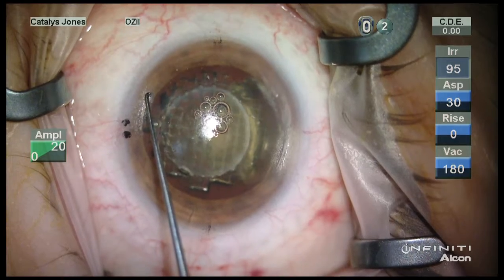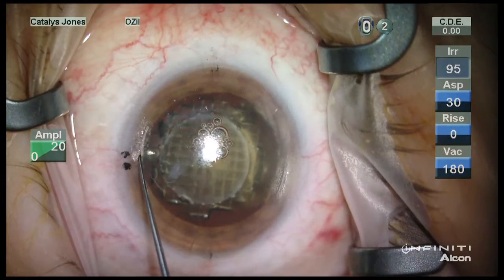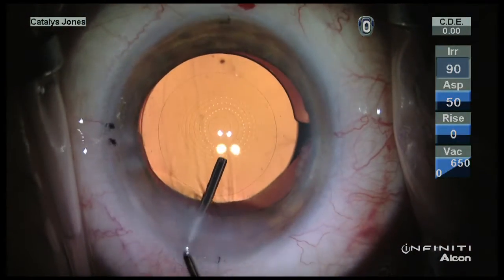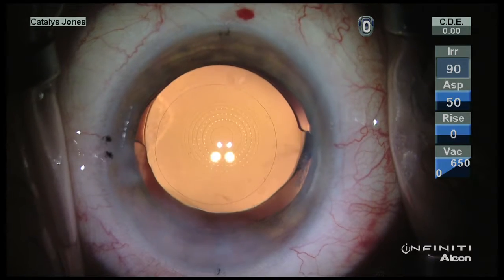And they are located here with the Sinskey and opened. Not only are the marks durable from the beginning, but they also last all the way to the end of the case, as you can see here.